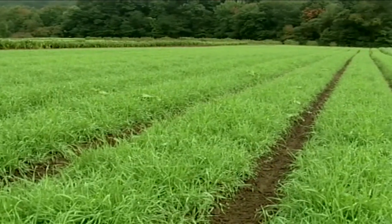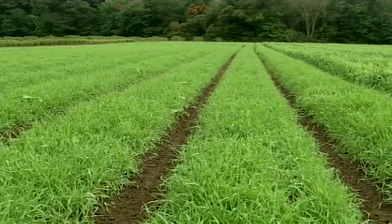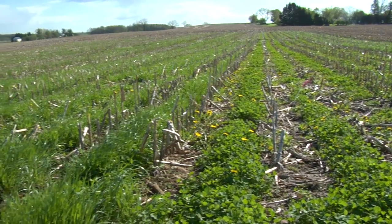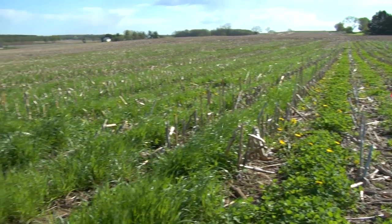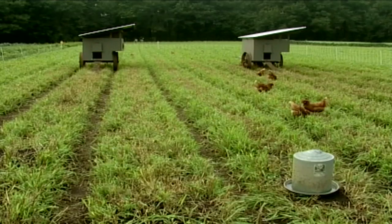Cover cropping is a way to prepare the soil for next year's crop. Organic farmers have been using this technique for quite some time as a way to protect the soil from runoff, to add nutrients back into the ground, and to provide food for farm stock.